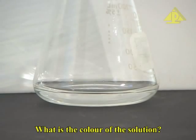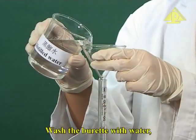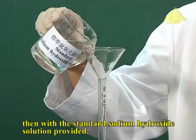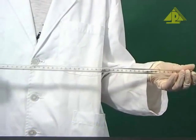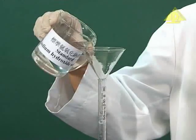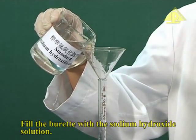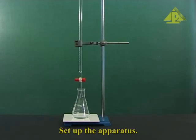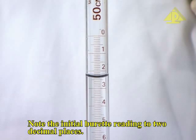What is the colour of the solution? Wash the burette with water, then with the standard sodium hydroxide solution provided. Fill the burette with the sodium hydroxide solution. Set up the apparatus. Note the initial burette reading to two decimal places.